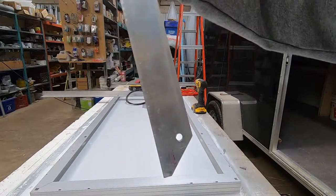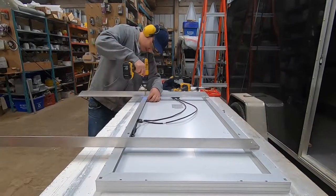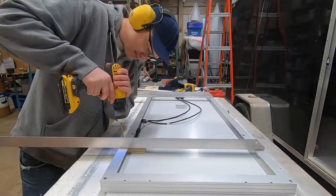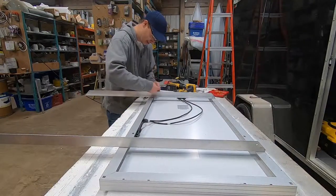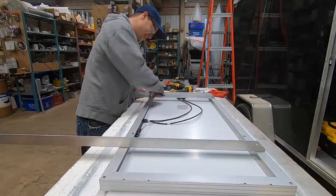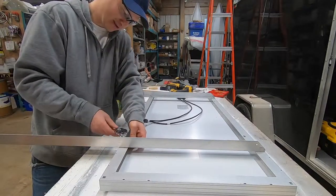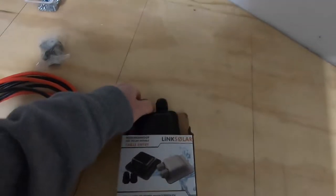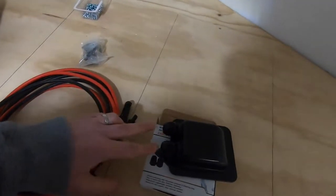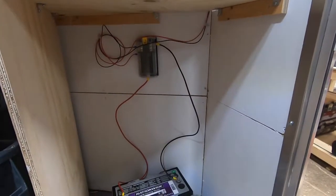Back cut that so it'll tip up better. I need to be able to get my solar panel cables into the top of the trailer, so I'm going to install this — wires go in the trailer and bring everything down this top corner here, then run it down to my battery. I'll mount the solar controller and everything's going to go in here.